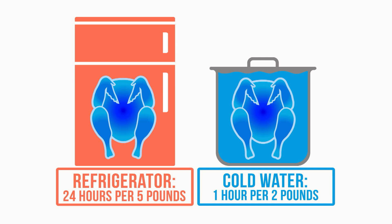Days and days. If you put it in cold water, it'll be one hour for every two pounds. So it's a lot quicker — change the water every couple hours and you get your turkey thawed in no time.